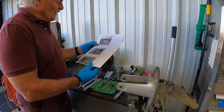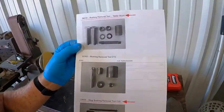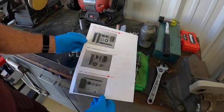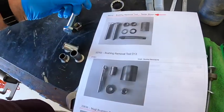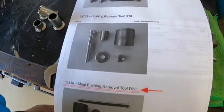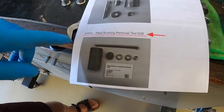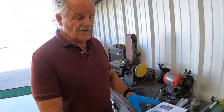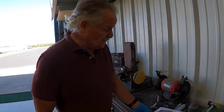Autogyro offers bushing kits for all three models. You want to make sure you get bushing 36039 and bushing kit 33836. You'll need parts from both bushing kits to complete this operation.